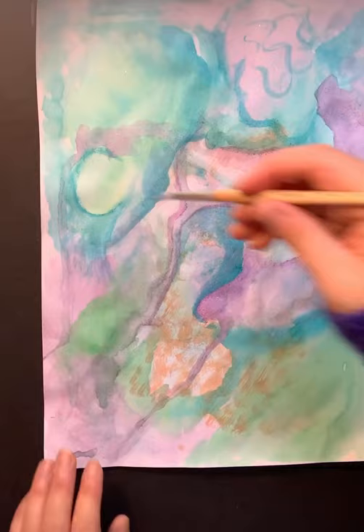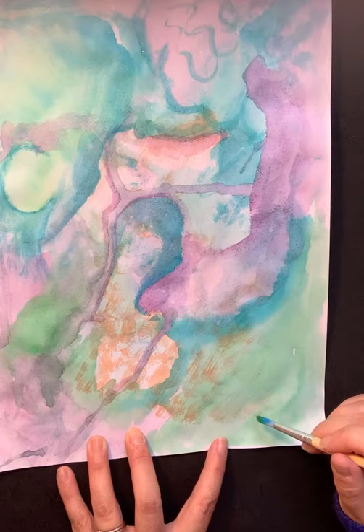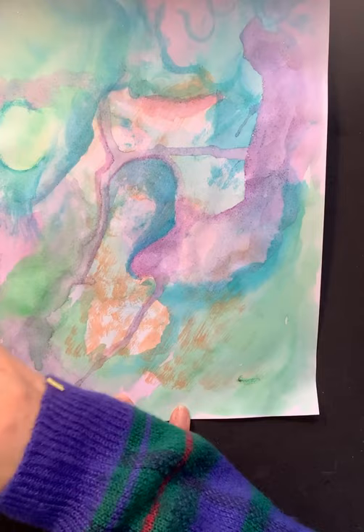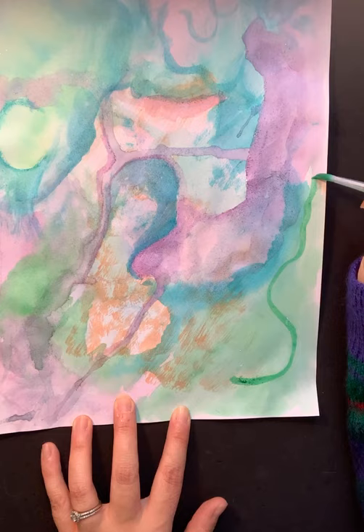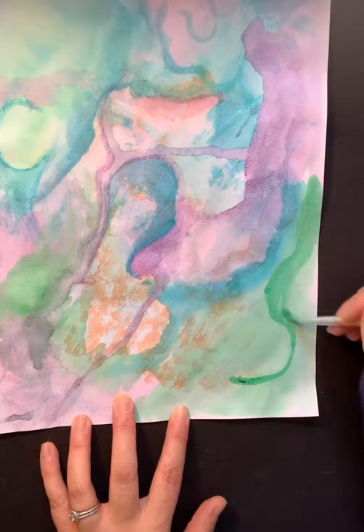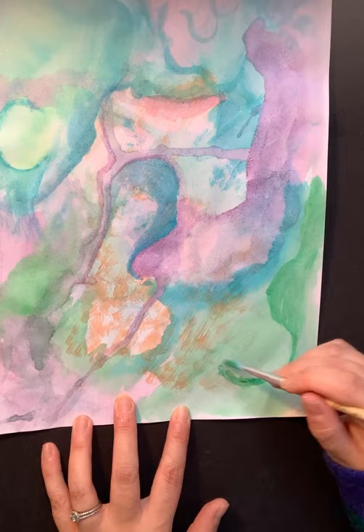I pulled out a lot of these darker areas. I'm still going to do a little bit more down here because I feel like this corner is kind of empty. I'm not using a ton of water because I'm trying to build this last area as really dark, and I'm just following the shape of the watercolor I already did, making some abstract forms.